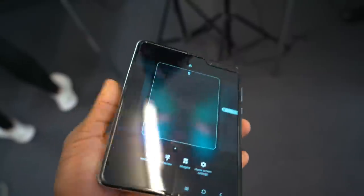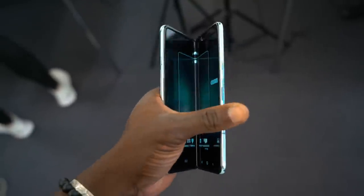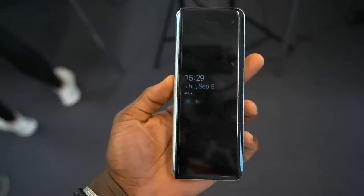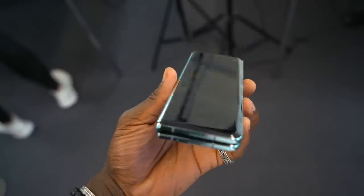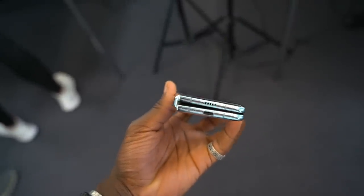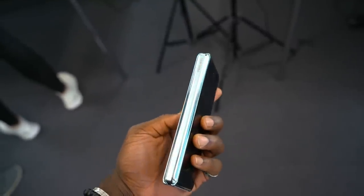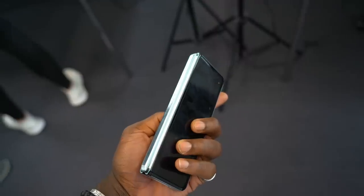Other changes include the hinges — they've actually made them a little bit slimmer and closed the gaps a little bit further, so it's now shrunk slightly. This again helps reduce the opportunity of debris getting into the device underneath the display, which is another protective precaution by Samsung and is really good.